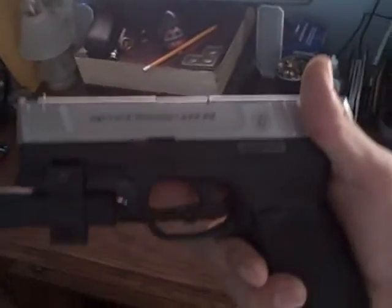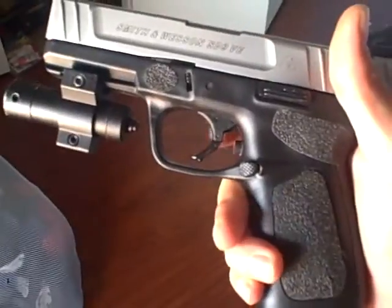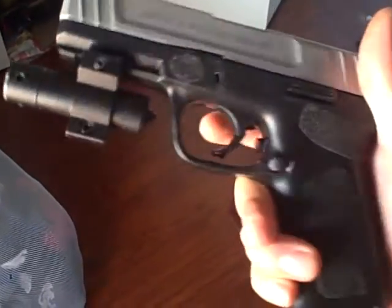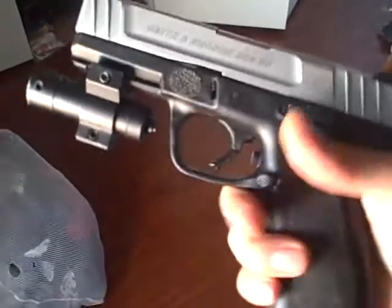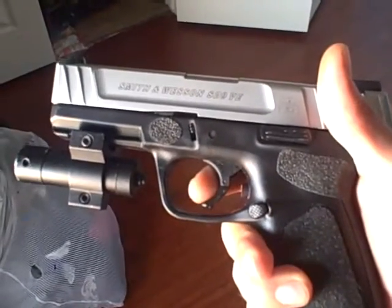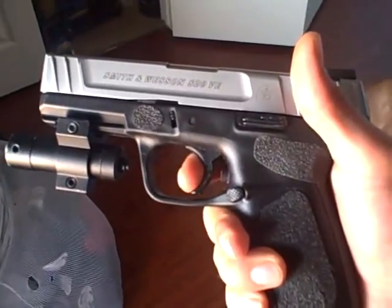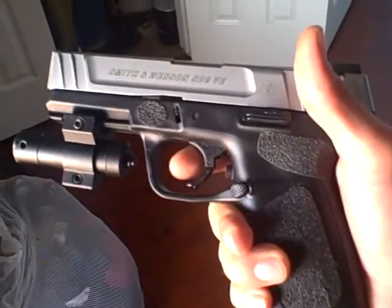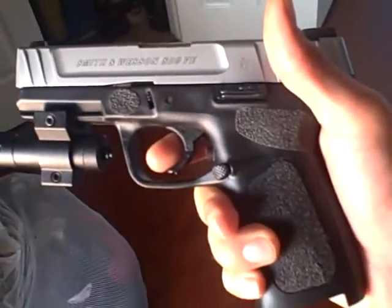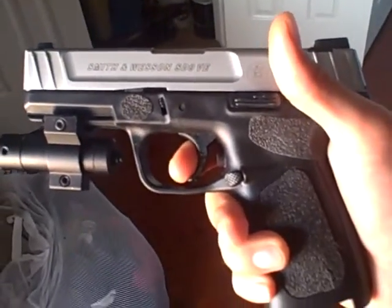This is going to be a quick trigger mod. As you can see right there, that is an eraser — all red, superglued. I've seen two videos do this mod to a Kel-Tec P11 9-millimeter, and I just took the same thing and applied it to the SD9VE.